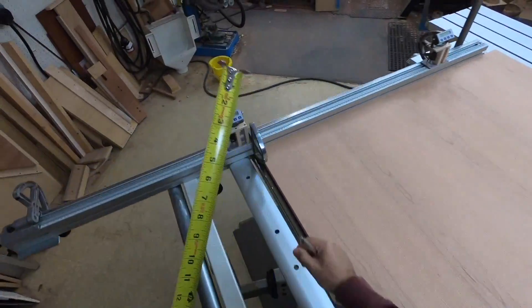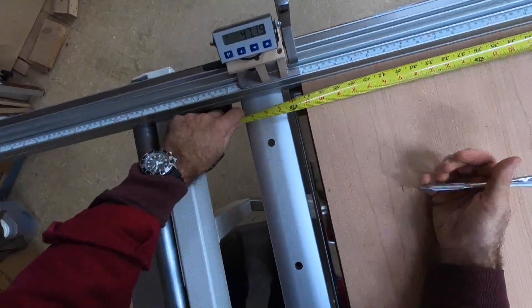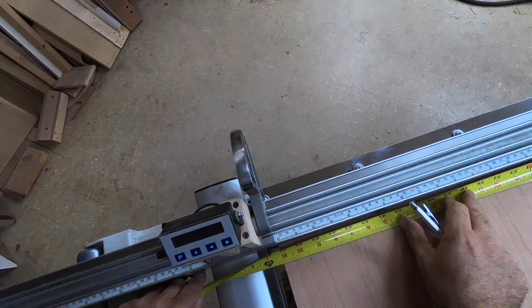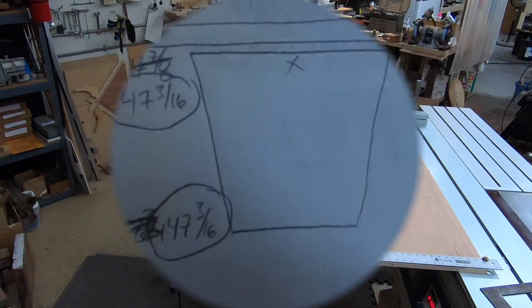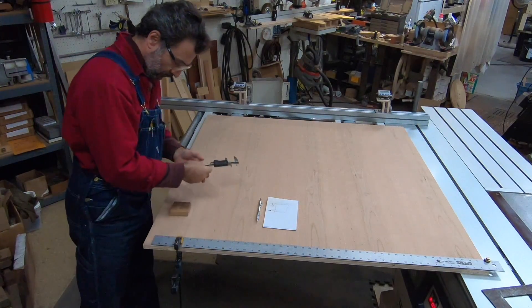I take my measurement and write it down, then come up to the other end and measure there. Let me get straight across — there we go — and mark it down. We're looking at 47 and 3/16 on both ends, so for me that would be good enough.